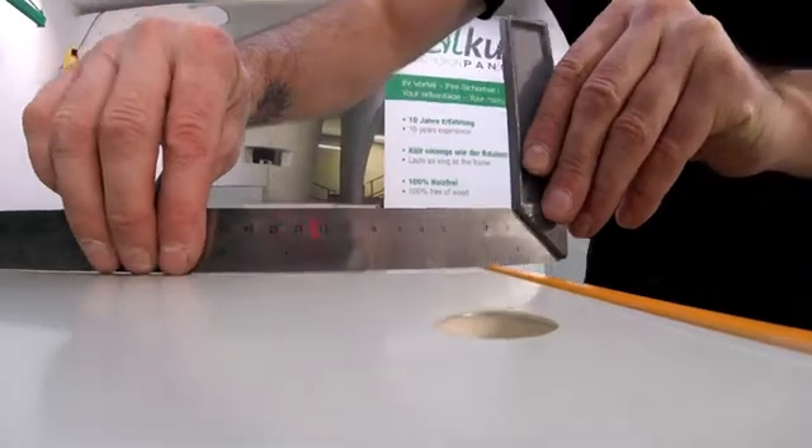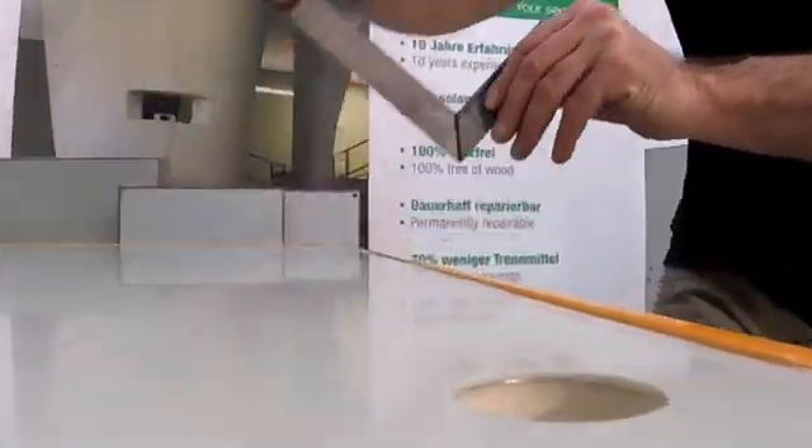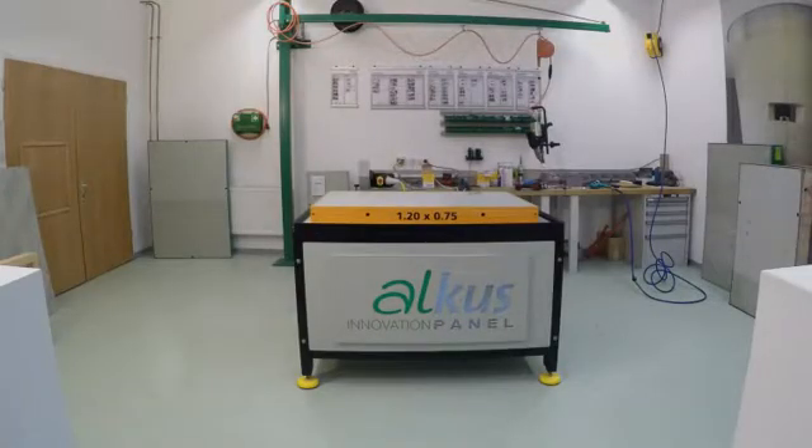Since the AUKUS panel neither swells nor shrinks, it is installed flush into the formwork. This guarantees a perfect joint pattern.